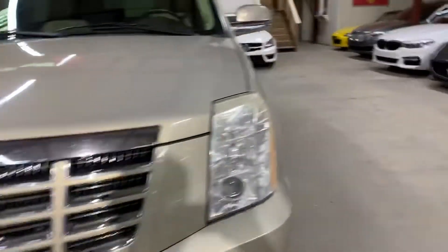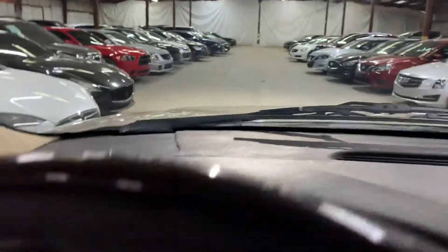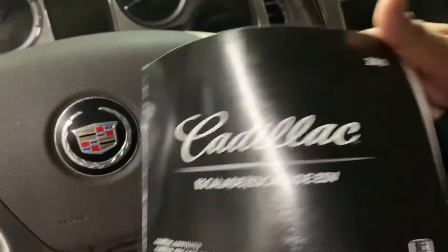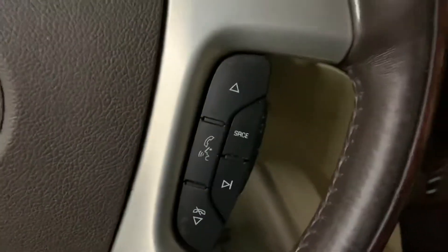One thing I want to show you first is that it comes with the owner's manual — see, 2010 Cadillac Escalade. Now I want to show you the interior in more detail, so step back.